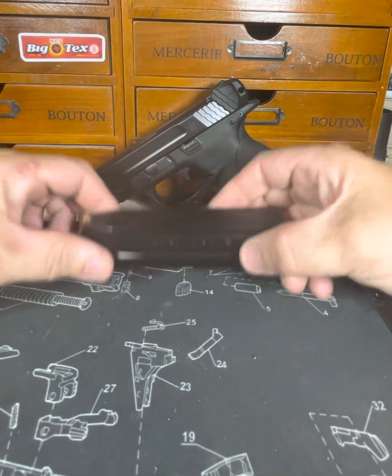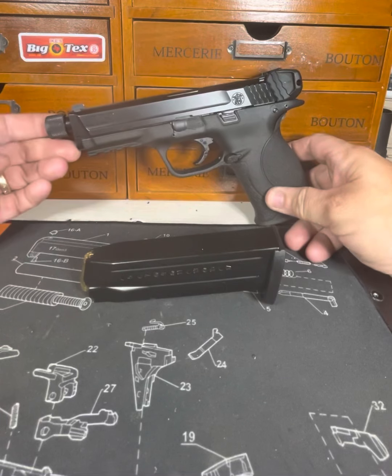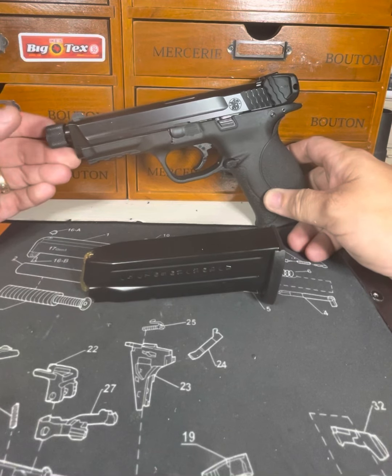Mine came with two magazines and came with two barrels. This is the threaded and then it came with the non-threaded.